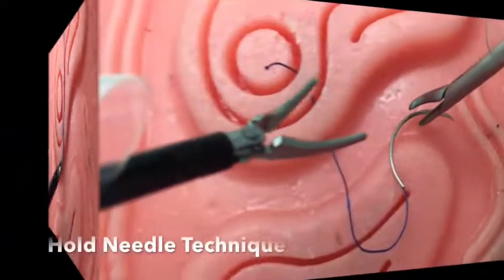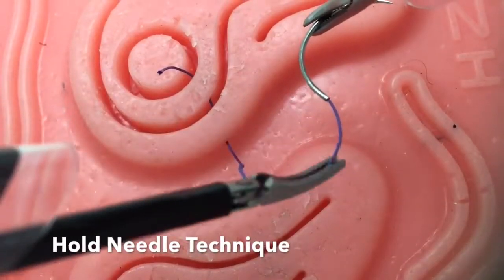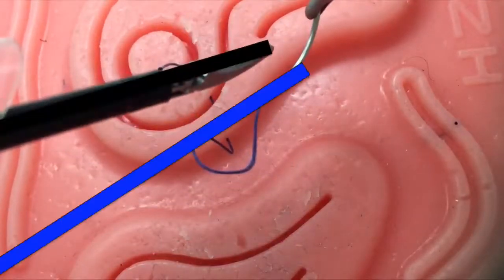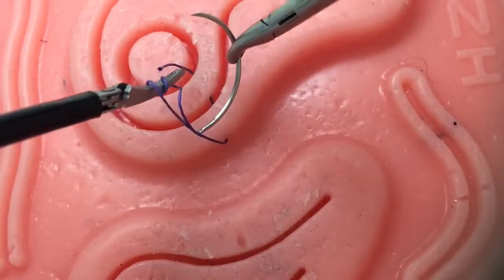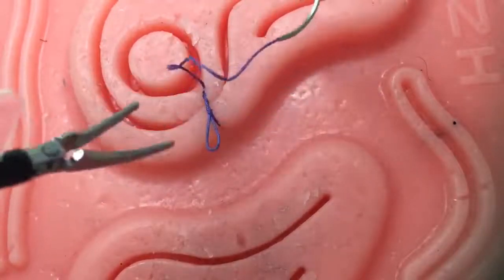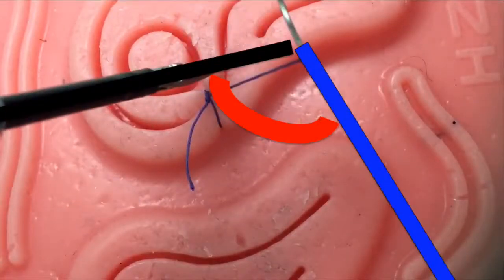The next technique is the hold needle technique. This technique may be beneficial with shorter sutures. In contrast to the drop needle technique, here the needle is constantly held. The key principle is to rotate the needle to line up with the suture and to again minimize the instrument-to-suture angle. By creating this almost parallel angle and utilizing the sturdiness of the needle, wrapping your suture around your left instrument becomes virtually effortless. Remember to alternate your throws by placing your left instrument on opposite sides of the suture, and always rotate the needle to line up with the suture to minimize the instrument-to-suture angle.